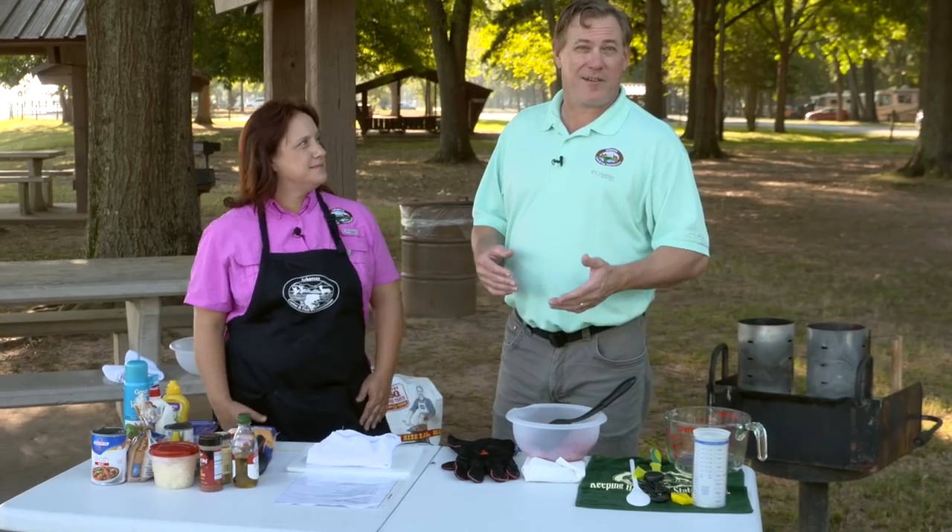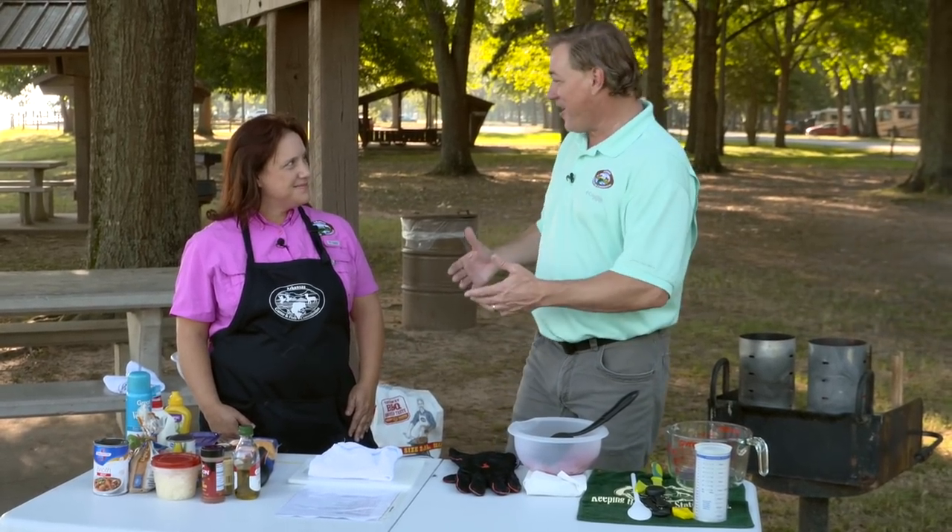Hey, I'm here with Holly Sanders from the Witt Stevens Jr. Central Arkansas Nature Center, one of our Dutch oven cooking experts. Holly, what are we going to whip up today?